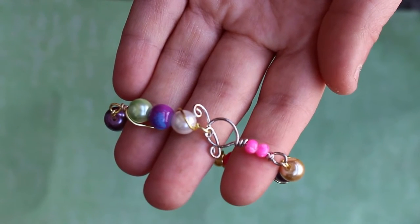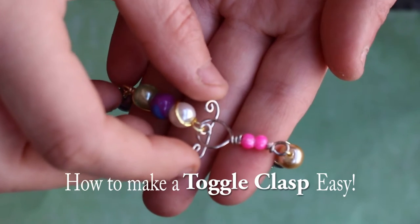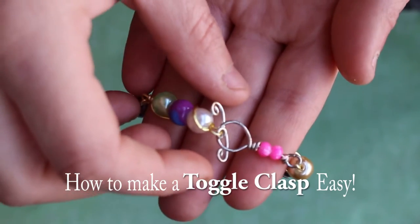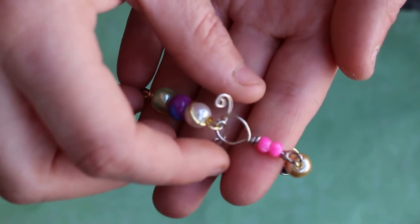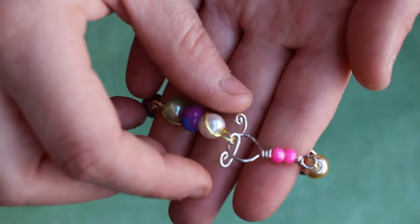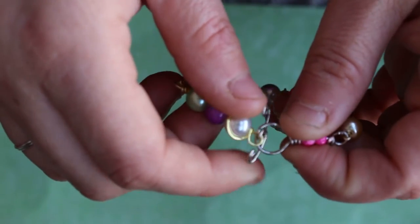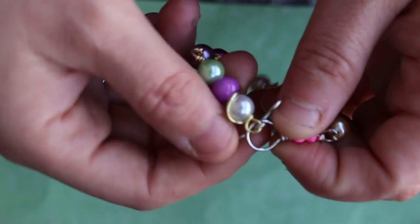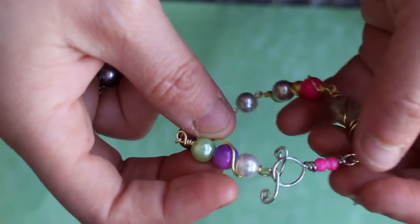Hello my YouTube subscribers. Today's tutorial is on how to make this very secure toggle clasp. I don't remember the exact name, but basically it's just a stick in a loop, and I'll show you guys how to do that right now. So let's get started.